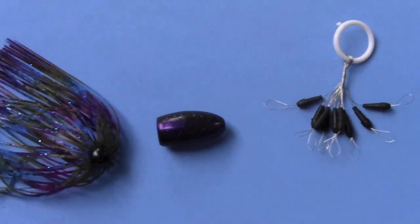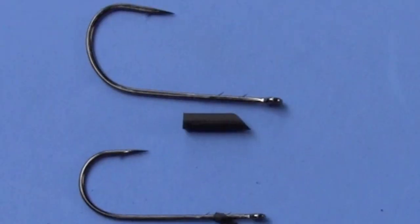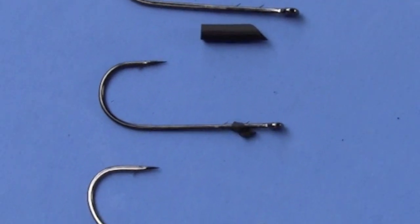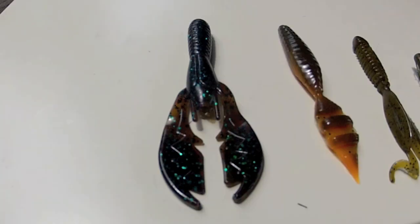Rigging's easy — start with the bobber stop, then the big weight, and guys love those punch skirts. Picking a hook? Don't get one so gigantic. Three-odd or four-odd is best, and make sure it has a keeper — it's really good for the bait.